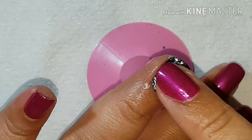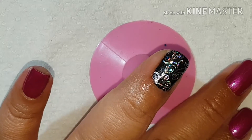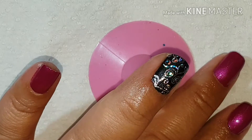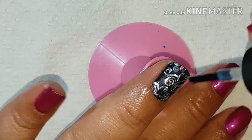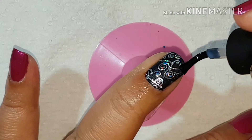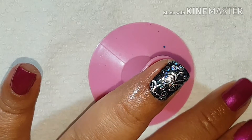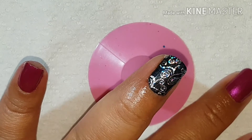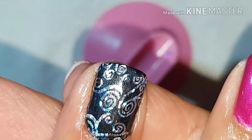It is dry — 30 seconds is basically how long it took. I am putting a double coat of Revolution, so I put another layer, because I top coat with Seche Vite and it doesn't wrinkle with two layers on it. And that's what we've got so far — as you can see it is not wrinkled at all.